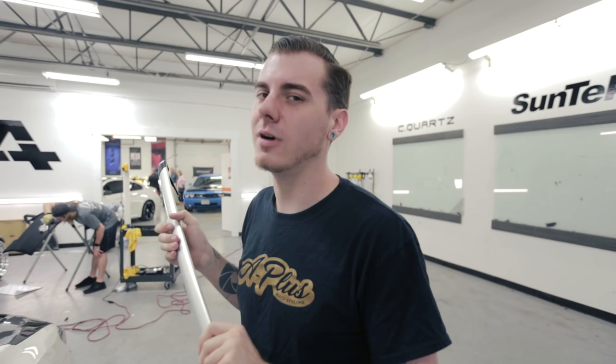Roof rails, antenna, and the sunroof deflector — those are the three things we had to remove off this vehicle to allow us to wrap it nice, clean, and easy. Now we're going to start cleaning. We're going to clay bar to get all the contaminants off the clear coat. Any hard debris stuck in the clear coat will be removed with the clay. We'll go over the roof with a fine water and baby shampoo mixture — that's what we use for tint windows — and clay off the entire roof to get it nice and smooth.